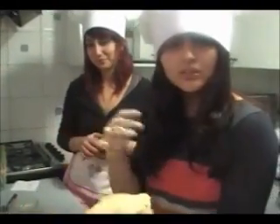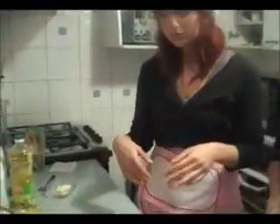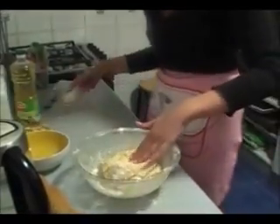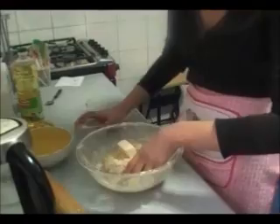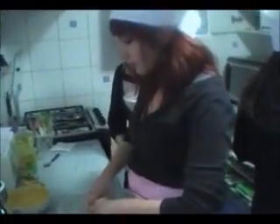Now that we have the dough, my partner is going to explain the rest of the recipe. Now that we have this, we incorporate the salt, butter and we have to knead it. So we knead it and knead it till we have something like this.